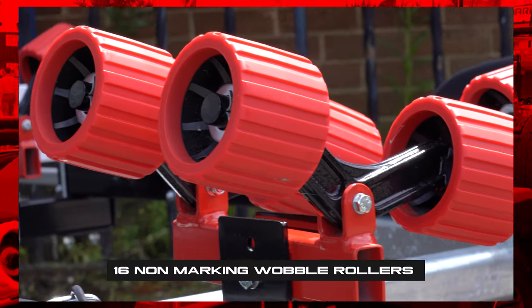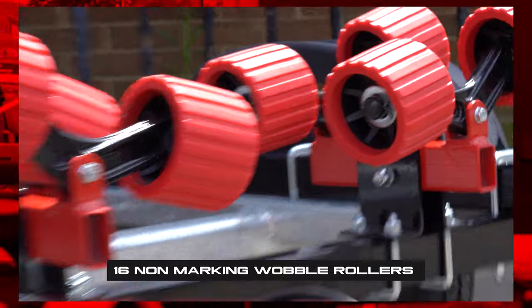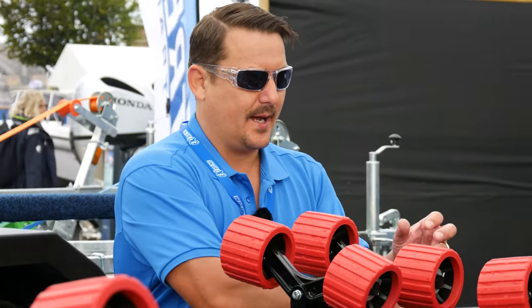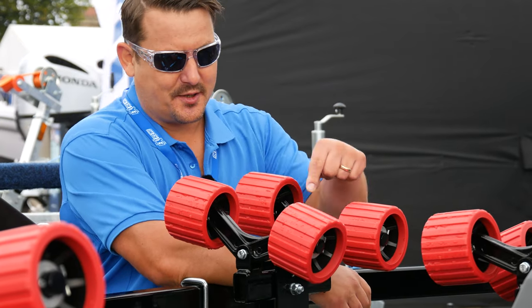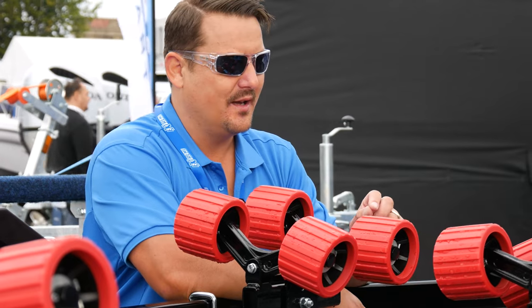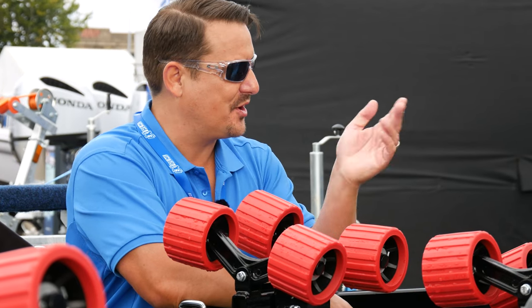And the obvious bit — the wobble rollers. We've again powder coated the wing bracket, which is not typical. That's an optional extra. So this is powder coated — just everything — just to really give it that extra bit of bling.